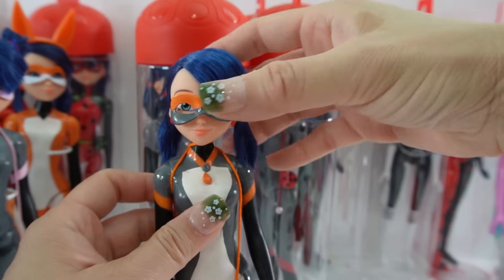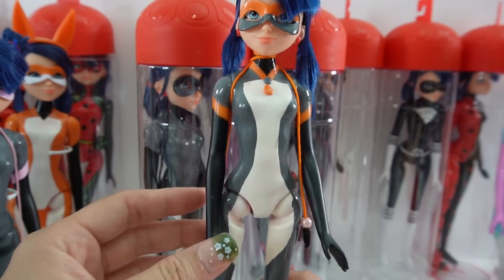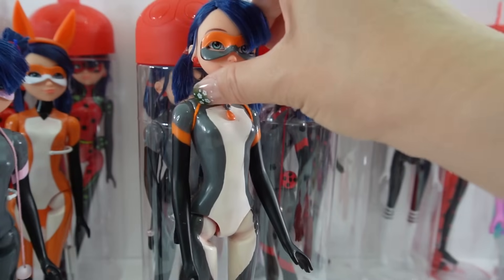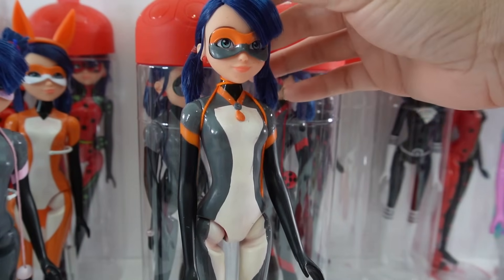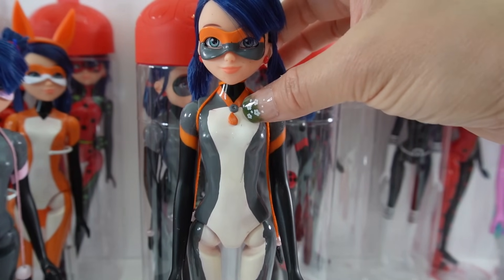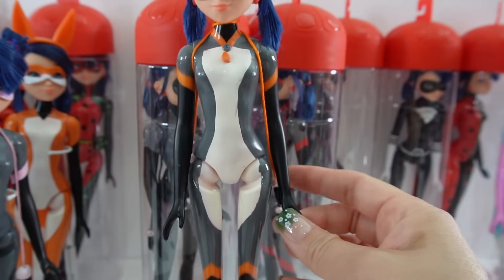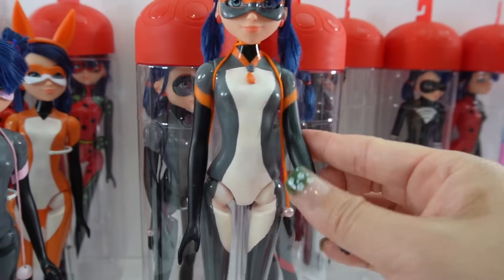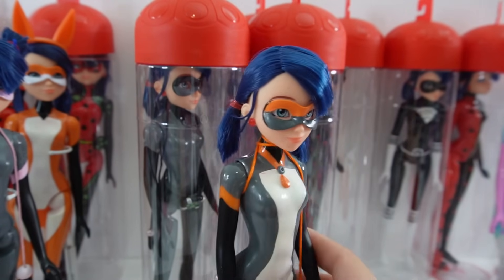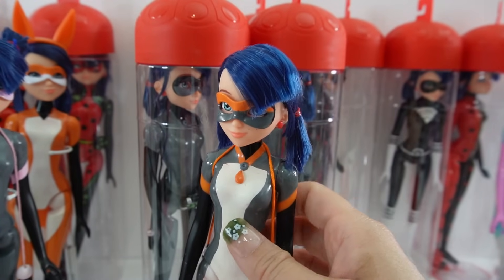Here is Multi Fox — these are the unification dolls. She's the unification of the mouse and fox miraculous, so that's why she has orange instead of pink. She still has the mouse and the fox miraculous, which is super cool. We also made her a jump rope with a matching string. For this doll we kept the hair in original pigtails instead of buns.